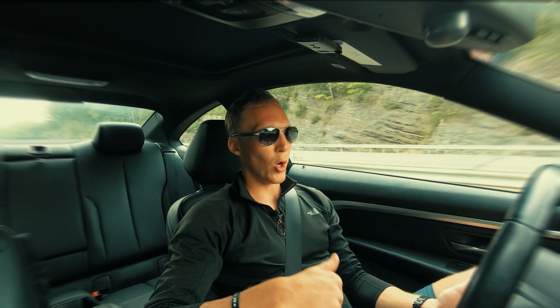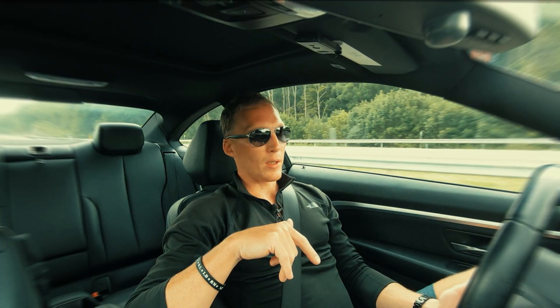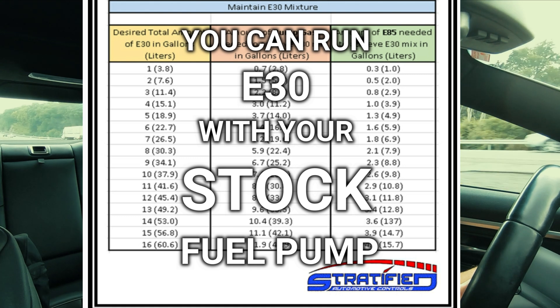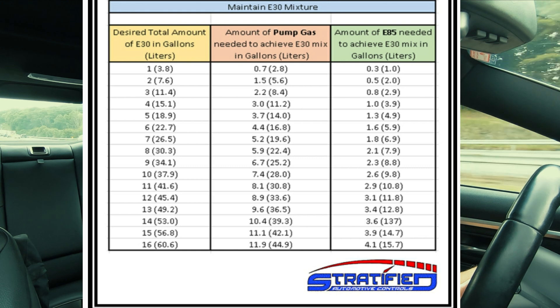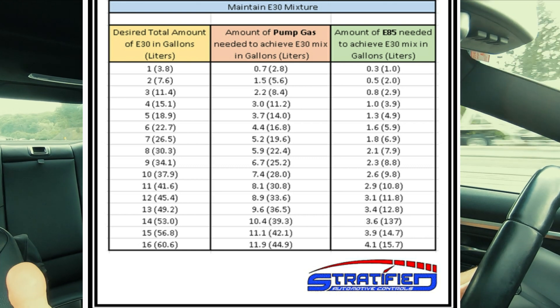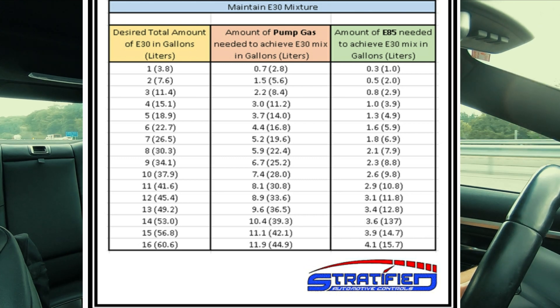So for this car in particular, it's a 2015 435i X-Drive with a manual transmission. You can run E30 with your stock fuel pump. This E30 mixture is 12 gallons of 93 and 4 gallons of E85, if you have a 16-gallon tank — specifically 15.9 for F-Series. Before you do it, double check your year and your model to make sure it's a 16-gallon tank, that way you get the mixture correct.